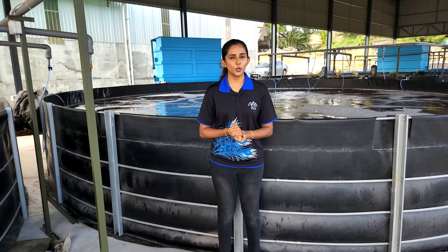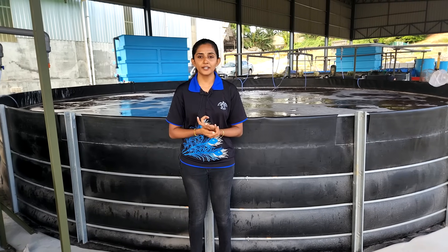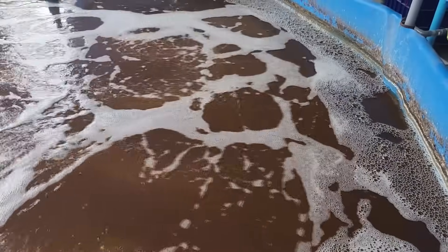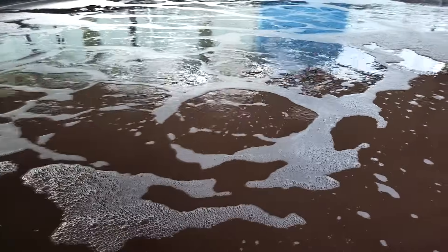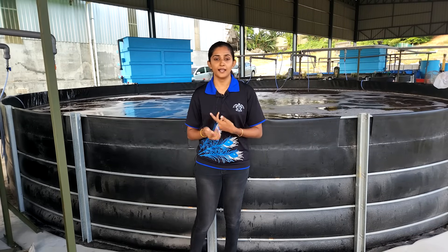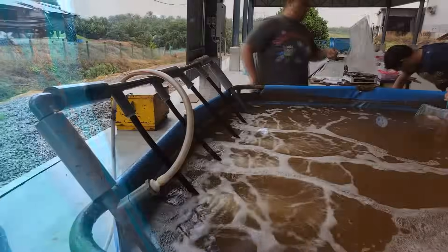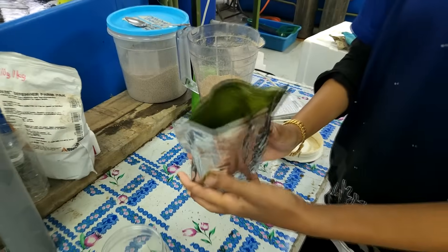We specialize in cultivating the Litopenaeus vannamei shrimp using the biofloc system. You will notice that different tanks exhibit various colors and compositions of floc. Some tanks showcase a vibrant green floc, which is a result of exposure to sunlight and an abundance of algae. In contrast, another tank may feature a reddish floc, which indicates the presence of photosynthetic bacteria. The implementation of the biofloc system brings numerous benefits to our shrimp farming by allowing the shrimp to feed on both artificial feed and the biofloc itself.